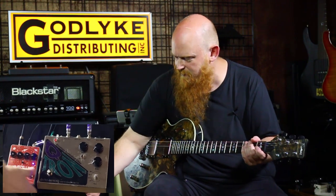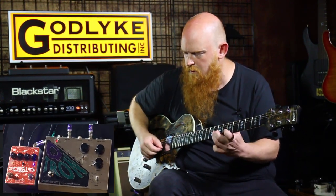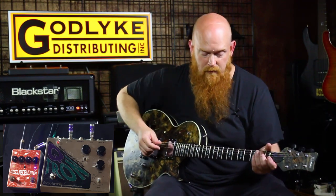One more time to the Emma. Okay, let's check out the downdrive on both of these pedals. Let's start with the Emma.